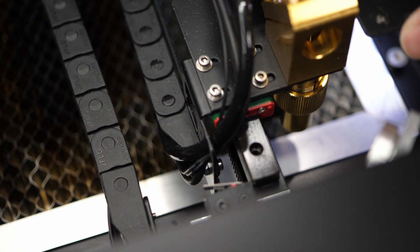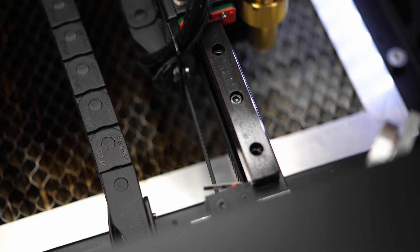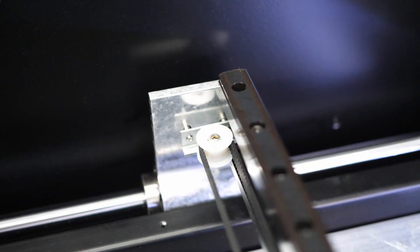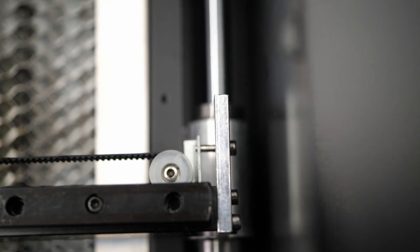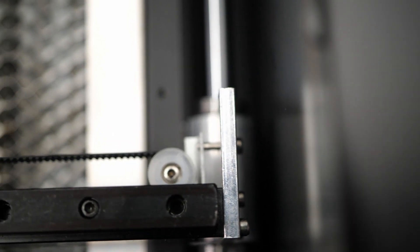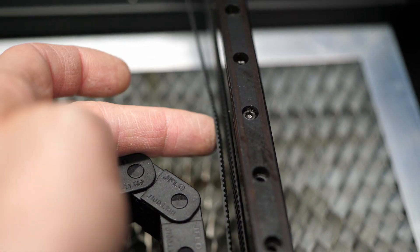First, the belt is not entirely parallel, which is not a huge problem but might lead to minor distortions in the outer regions of the bed. Then there is the idler that's made of plastic. It can be tightened but that would require removing two side panels. It's not the best solution, and feeling my belt, it might be good to tighten it just a little more.